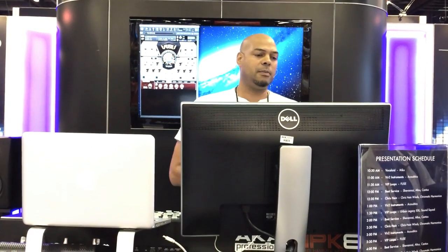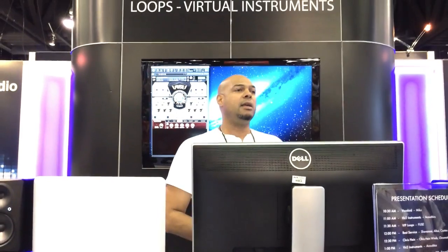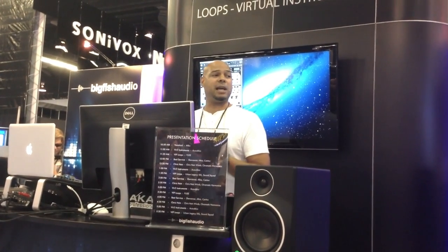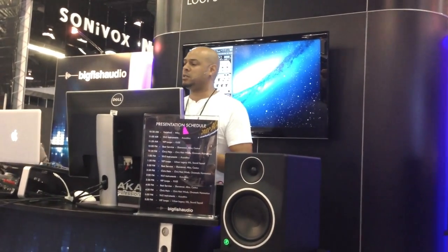It can run on older laptops or newer machines and has a huge sound palette — 25 gigs of sound, from acoustic sounds to EDM and synthetic sounds. It's something you really want in your arsenal — another great title coming out on Big Fish. It'll be available end of first quarter, shipping in April, for $299. You're really not going to find anything else at that price point that can do all of these things with all of these features and this level of customizability. I'm Kenny Moran, Director of Virtual Instruments for VIP Loops. Thanks for coming down to NAMM and Big Fish — please check out our other titles including Acoustics, Urban Legacy XSL, Sound Squad, and Fuse.